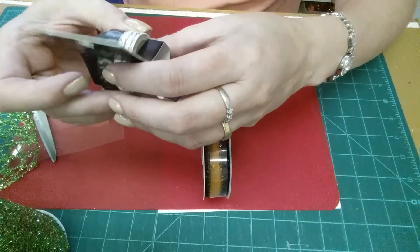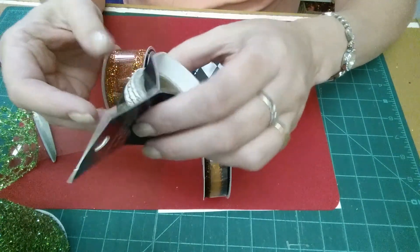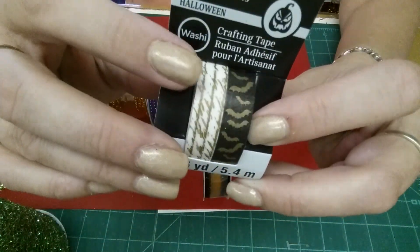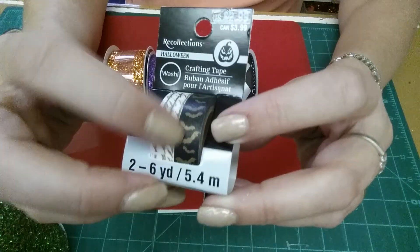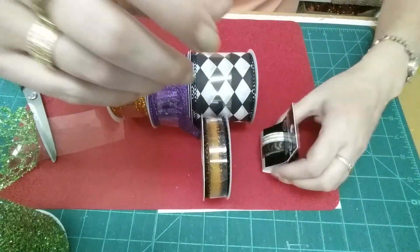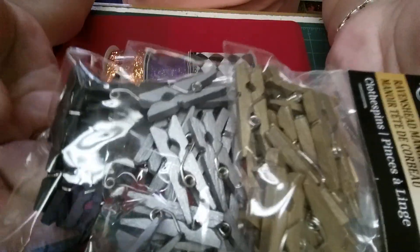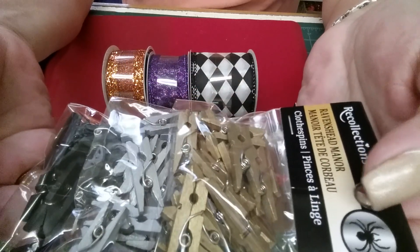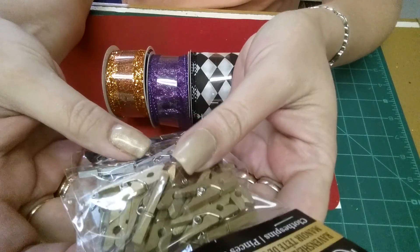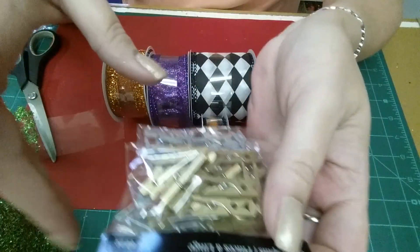These little Recollections Halloween washi tapes were $3.99 Canadian. I got one with gold writing on it, which I thought was kind of cute, and then the gold bats on black — they were 25% off. I also got one pack of tiny clothespins, which I thought were cute. Although they were in the Halloween section, they're silver, gold, and black, so they'll go with any time of year really. Those were $5.79 and 25% off.